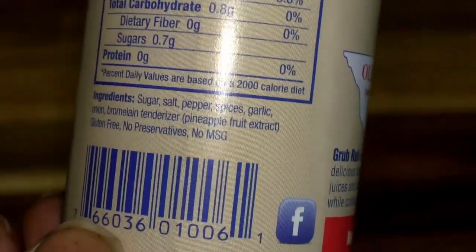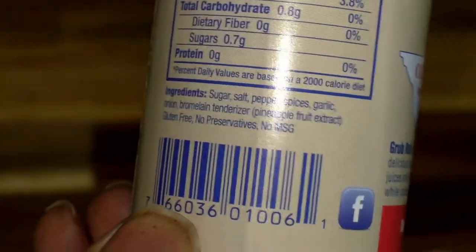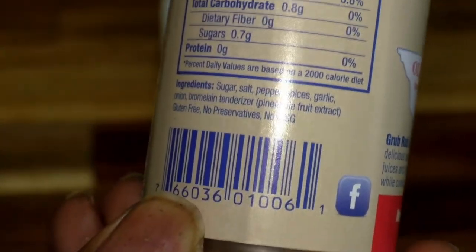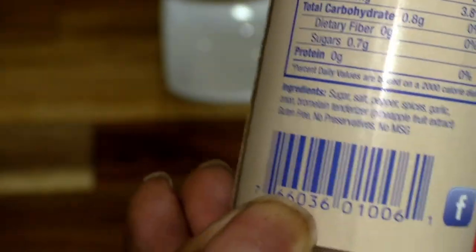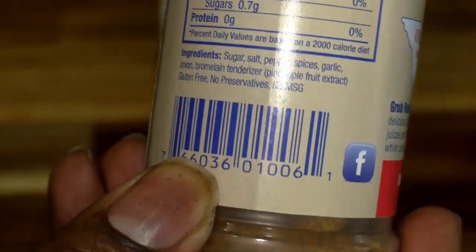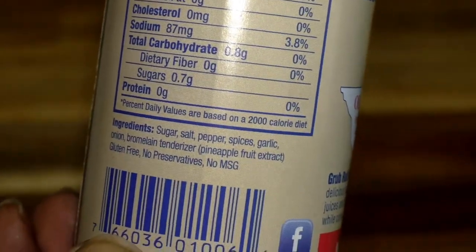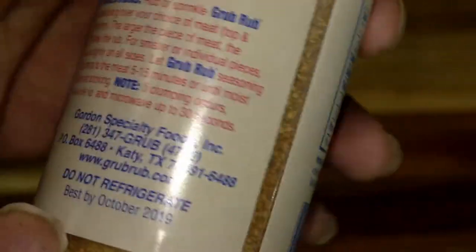I cook a lot with pineapple — I just puree it and put it on my meat anyway. I had no idea the pineapple fruit extract was in there until I actually read the label. It seasons the meat even more and gives it a little tangy, sweet taste, so when you cook it, it's going to have that caramelized kind of feel. And it's only got three calories per serving, which is basically nothing.